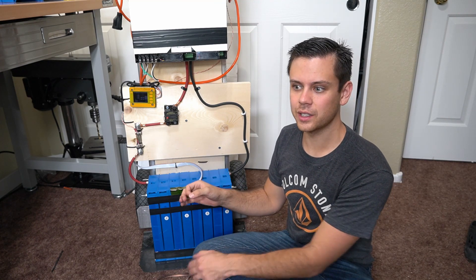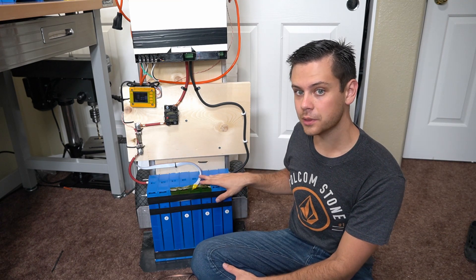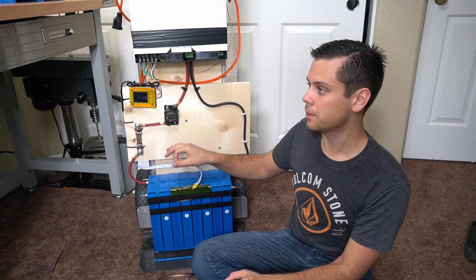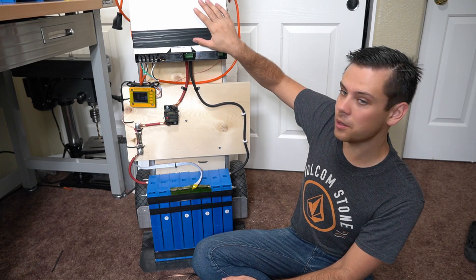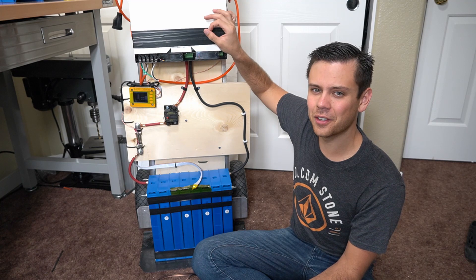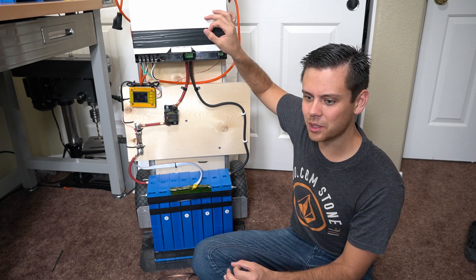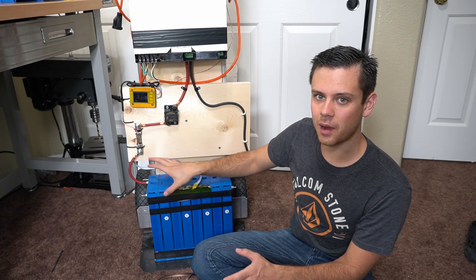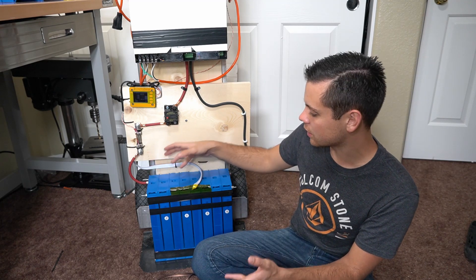If you want to make this more beginner friendly and cheap, you could use Kalb cells with a Daly BMS. You won't have low temperature disconnect, but when matched with this inverter it would be the cheapest system around — around $1,500, and it would literally destroy everything else on the market. I like the Fortune cells for my projects because they're easy to construct with, dependable, and have a long cycle life.